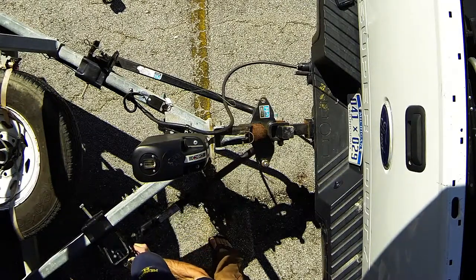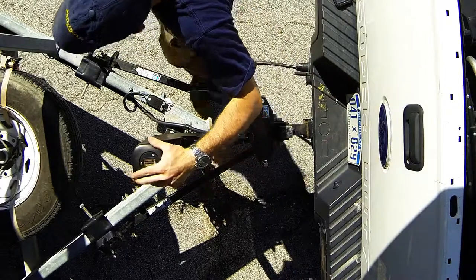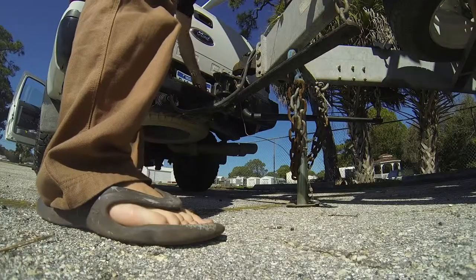Make sure your chain's not twisted as you're hooking it up. These little pins are kind of optional — the tension really just holds the hook in place, but if you have the pins, certainly use them. Go ahead and lower our truck back down now.